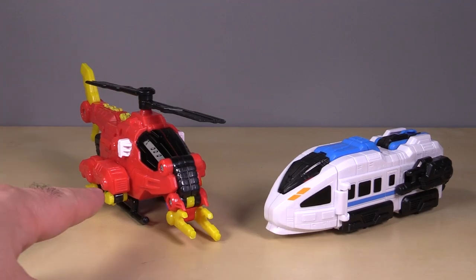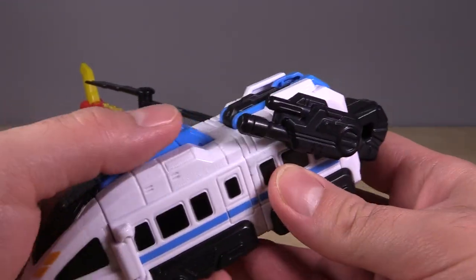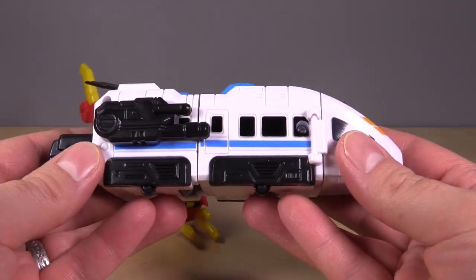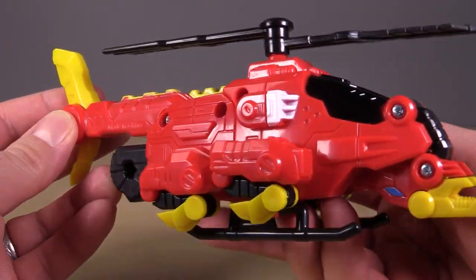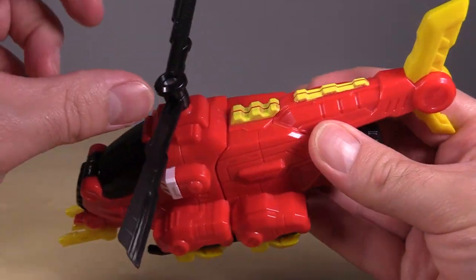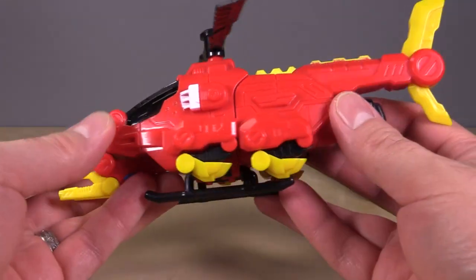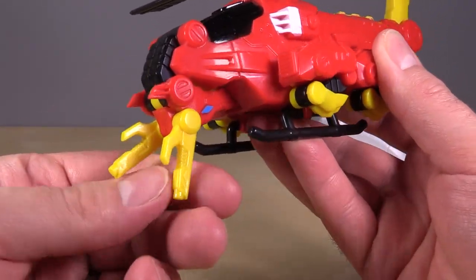Next up are the helicopter and the train. The train is a train with a giant fist sticking off the back, and it too has guns, though I'm not sure how useful that would be considering it's a train. It's got wheels underneath, so that's cool. The helicopter also has a giant fist sticking off the back and looks like an attack chopper. The only real problem with the helicopter is the pin up top is not loose enough to allow the blades to spin easily. The little guns at the front are a nice touch and they can move.